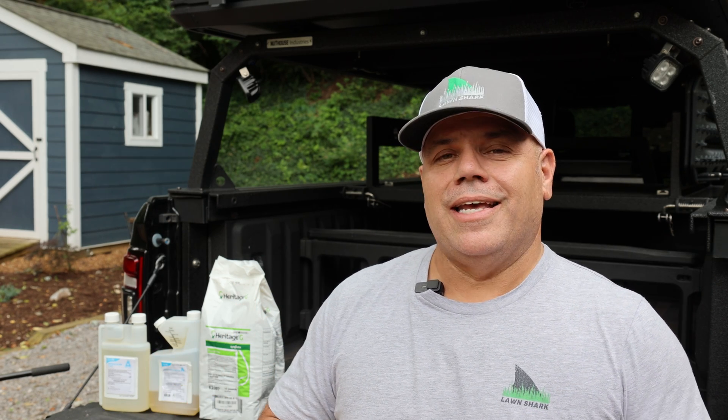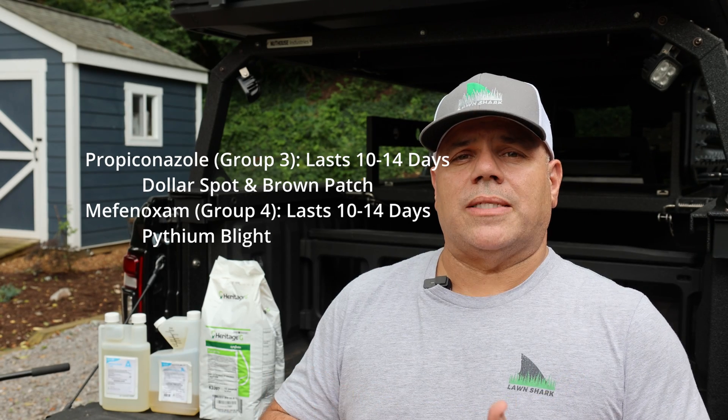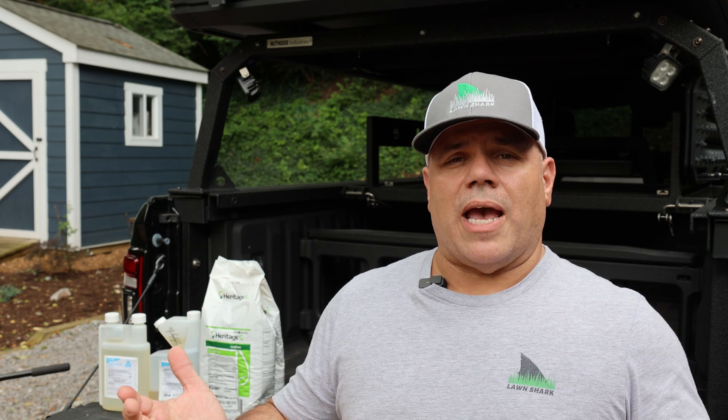The mistake I made was thinking I could use Disease X and take care of everything from a preventative standpoint in one shot, and unfortunately that's just not the way it works. Going forward, I would suggest putting yourself on a cycle where you're providing these products at regular intervals. Mefenoxam is great for pythium blight — I'll be doing that probably every six to eight weeks. Propiconazole and mefenoxam are both good for about two weeks. Then I'll come in behind it with azoxystrobin, which lasts a lot longer for brown patch and dollar spot. Just putting yourself in that regular cycle should take care of things.